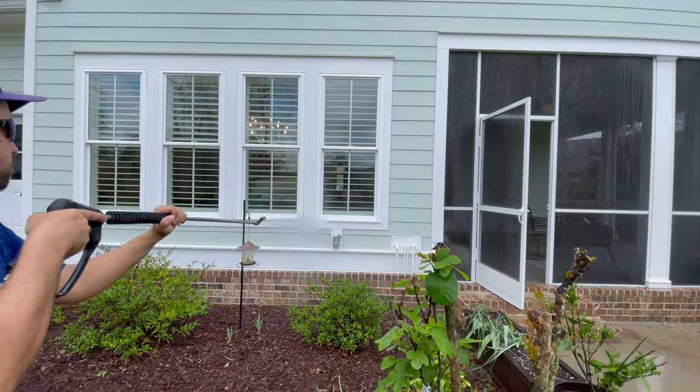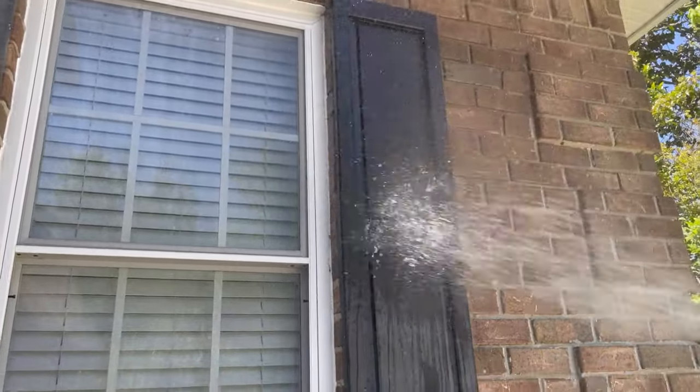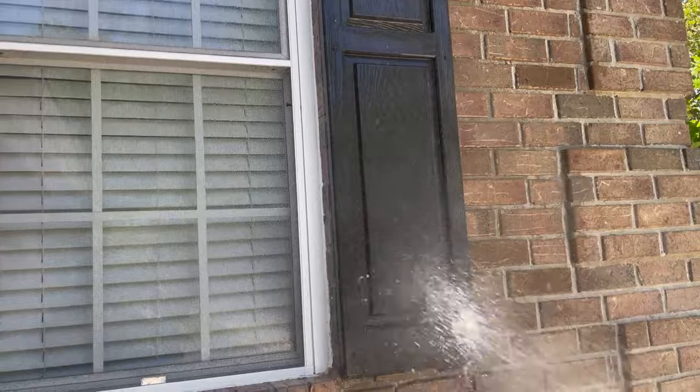So you've got oxidation and now you're ready to remove it. We're going to use these shutters behind me as an example, because they're made of the same PVC material as the vinyl siding on a house. With a darker shutter like this, it's more prone to oxidize — or at least show it more — so I thought this would be a pretty good example. The first thing you want to do is pre-wet the surface, and then you're going to apply your chemical of choice.